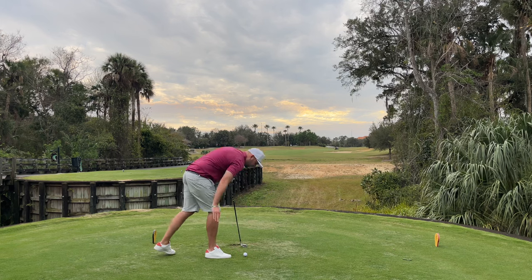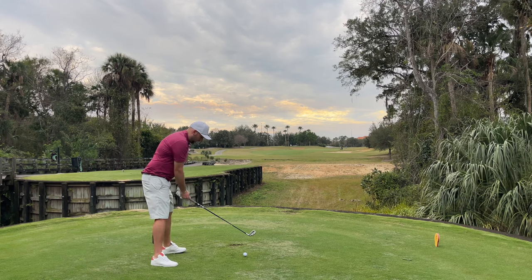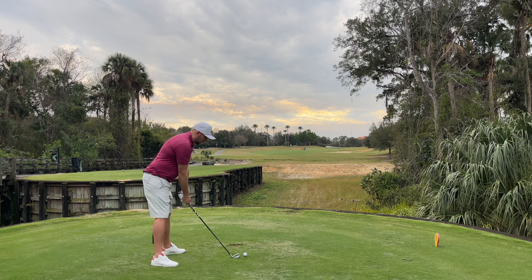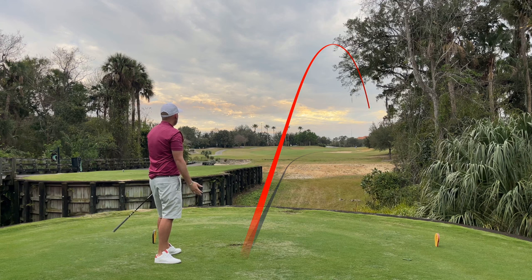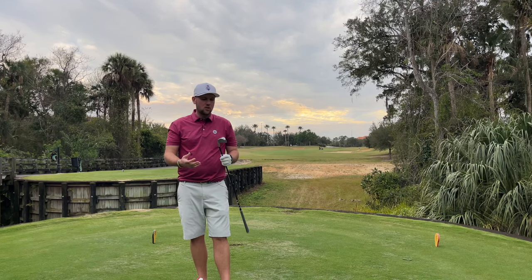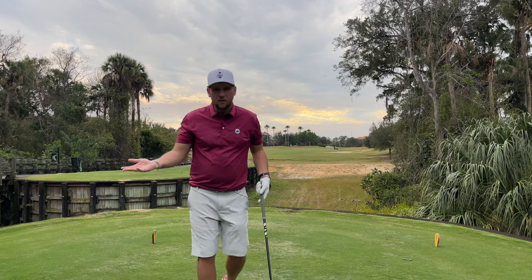Starting with the driving iron, I'm going to try and get that mid-flight again — not trying to go too low given the conditions here in Florida, which is extremely humid. Good strike there, good launch — high launch off that tee. That was a good strike. Can I get the same with the hybrid? I've shown the versatility: tee it up and I can get that ball flight the same as what I could get from a hybrid.